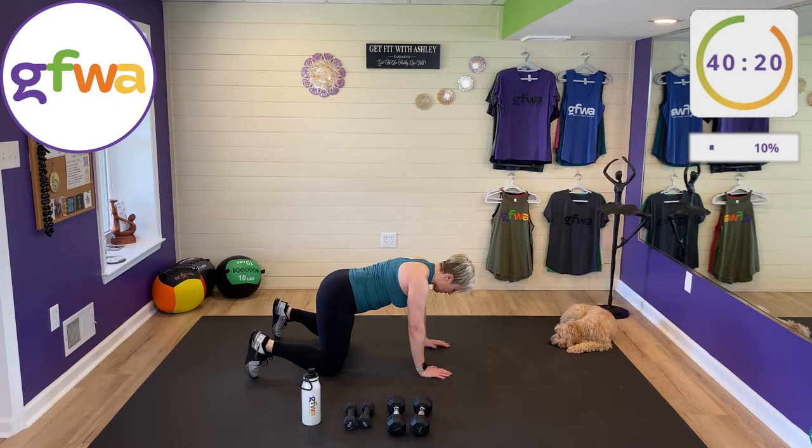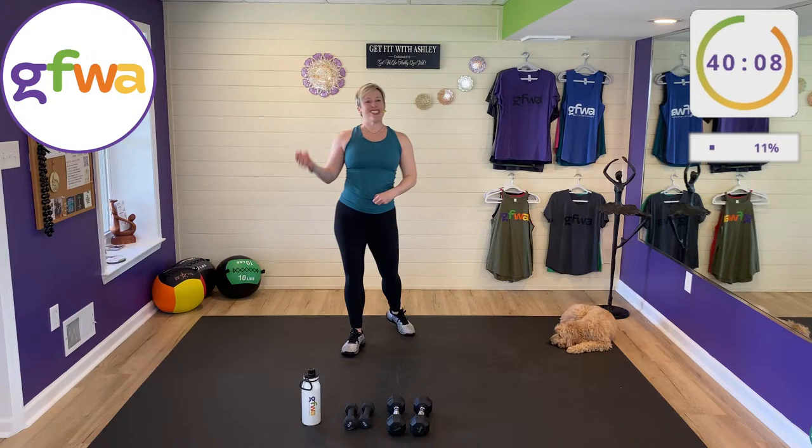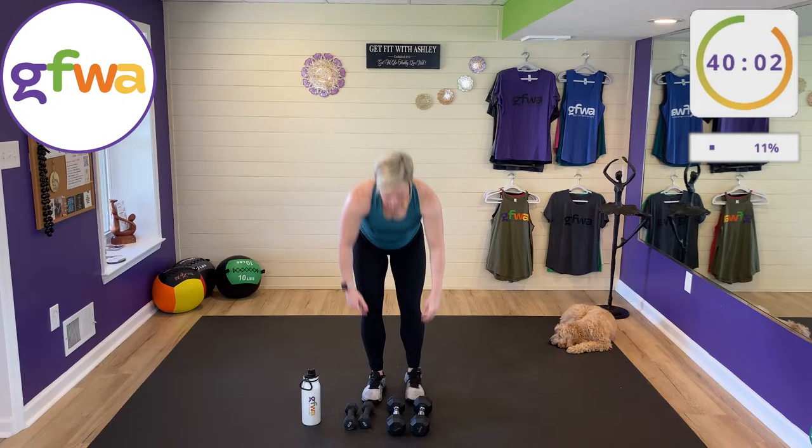Press belly button to the mat, come back to neutral back, tuck your toes under, press your heels behind you, walk your hands in, and slowly roll up. Shake it out. We're going to get started in about 10 seconds with our first set.